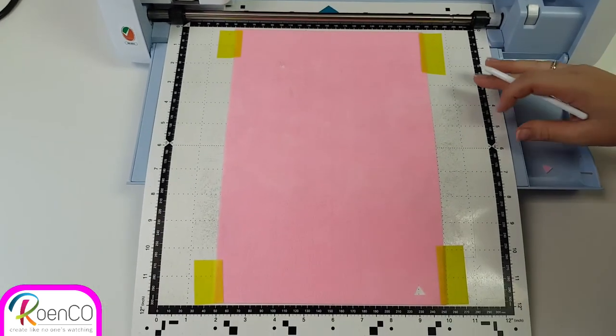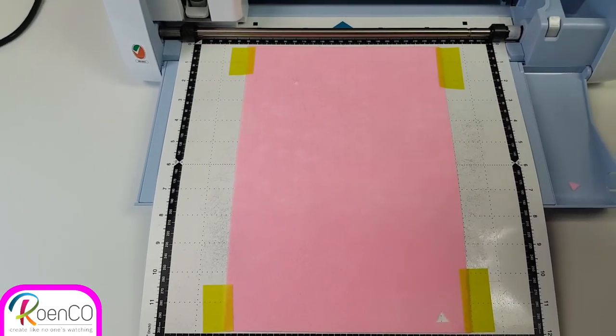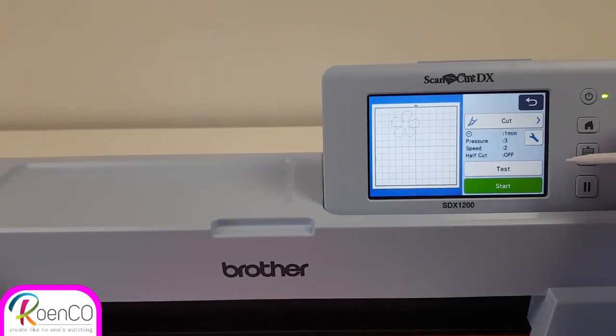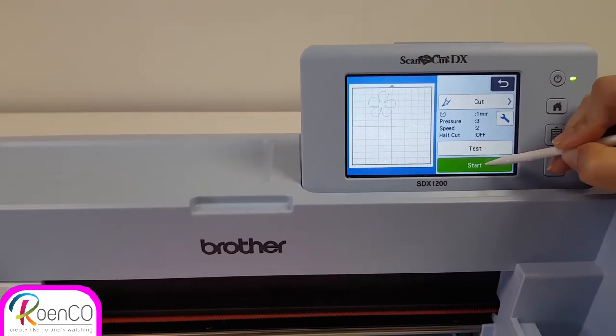Don't take out your mat, don't select anything, just say okay and then tell the machine that you want to cut again. You don't need to do a test cut a second time, you can just say start.